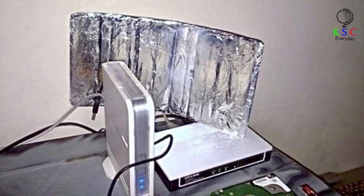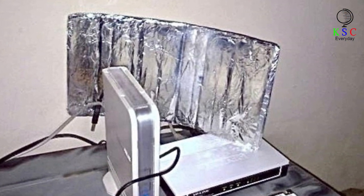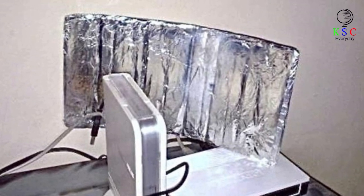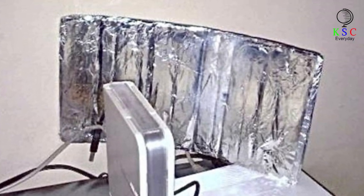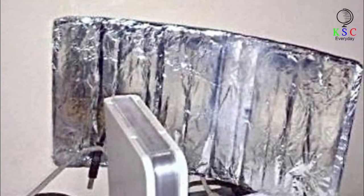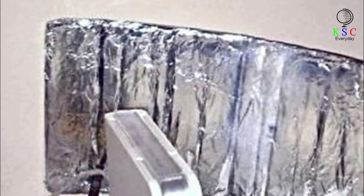We've all been there — curled up on the sofa binge-watching the latest Netflix series and then suddenly, no internet. So you sit there refreshing the webpage, praying the gods in the sky will give your internet connection the boost it needs, or at least enough to finish your show. Well, did you know you could speed things up using aluminum foil? Folding a piece of tin foil into a small rectangle and placing it behind a router should help increase the speed.